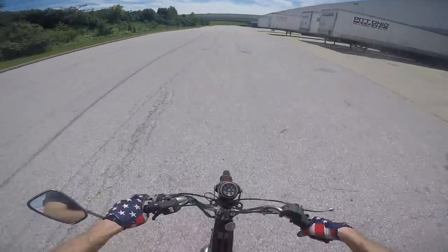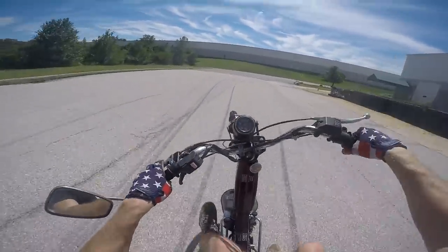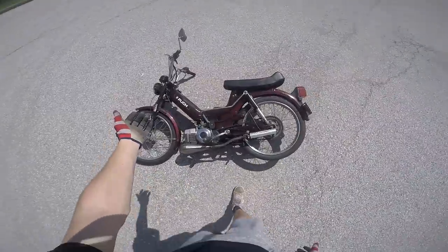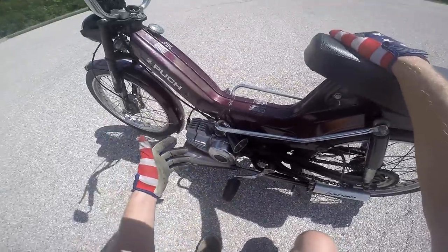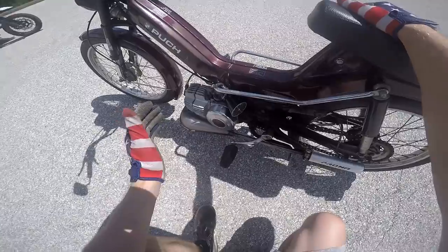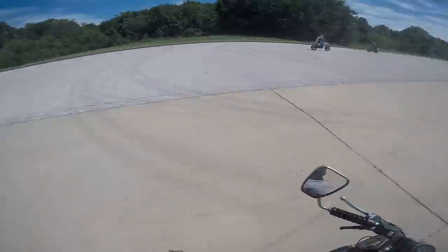I did a couple wheelies on it already, and I'm digging it. You just got to sit at the very back of the seat, and it just comes up. The hardest thing is bouncing on these tires and I need some beefier front suspension — I'm bottoming out the suspension every time I go down. It has a K-Star 70cc kit on it and a 14mm Bing carburetor, which is a little bit upgraded from stock. What I want to get is a Delordo or a bigger carb to maximize the power output of the 70cc kit. But for now I'm rocking the Bing, and it works — I'm doing wheelies on it, it's smooth, and I can cruise around 35 mph and still pull it up.